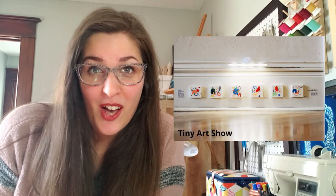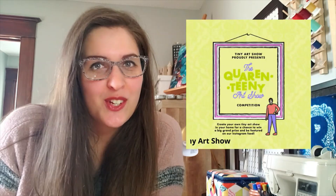They have created artwork all over in places you would never expect. They also invite other artists to install their artwork. Recently, they did a Quarantini Art Show contest. They invited people all over the world to create their own miniature art galleries. So I decided that I would create one for my cats, Finn and Remy.